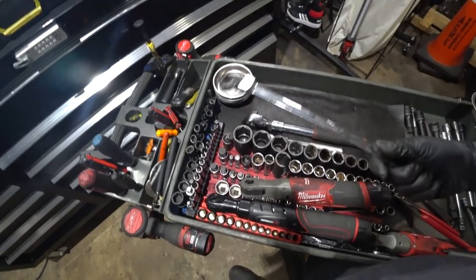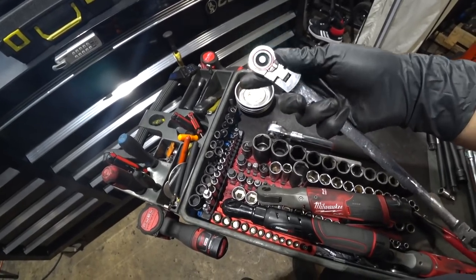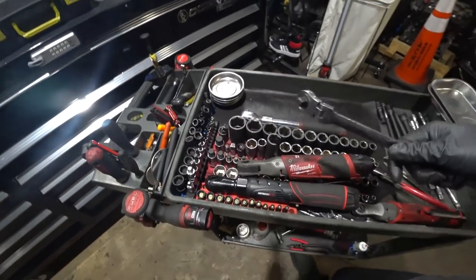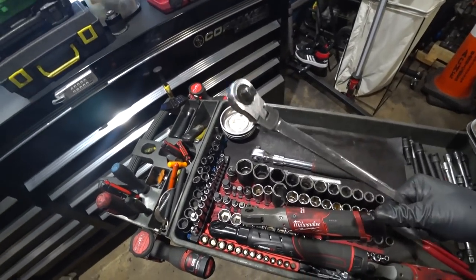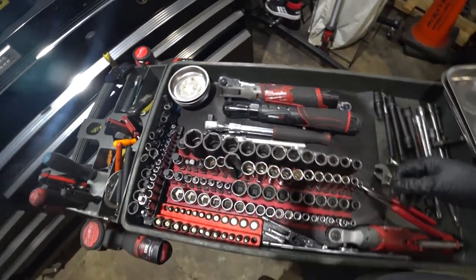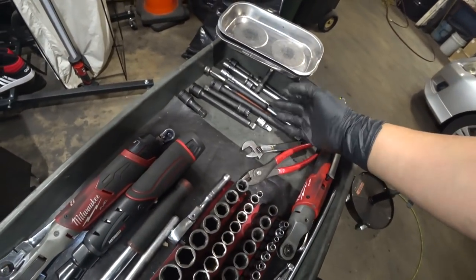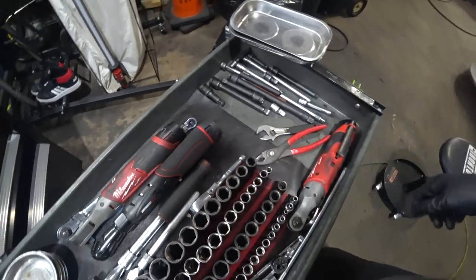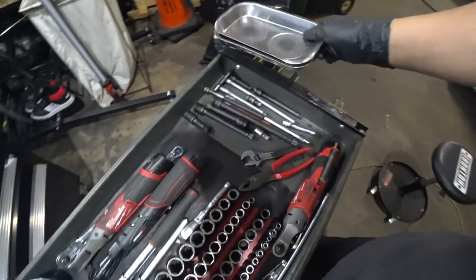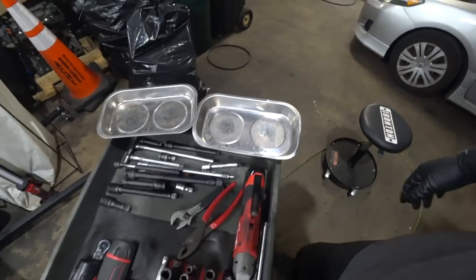Got our three-eighths extendable ratchet here — Harbor Freight's finest. Just make sure it locks into place before you put weight behind it and you'll be good to go. This is Harbor Freight's Pittsburgh flex three-eighths and quarter-inch ratchet wrench — my go-to for beating it up, putting weight behind it. Love it; it's about 35 bucks, cheap. Got a couple of extensions and magnets here — nothing crazy, a couple wobble and a couple simple ones.